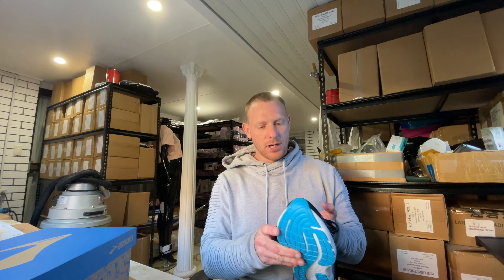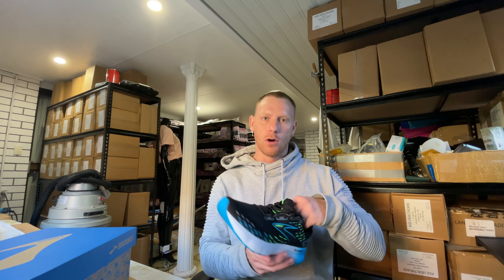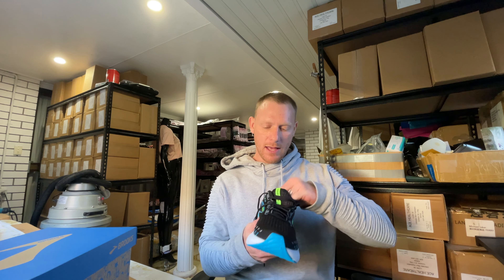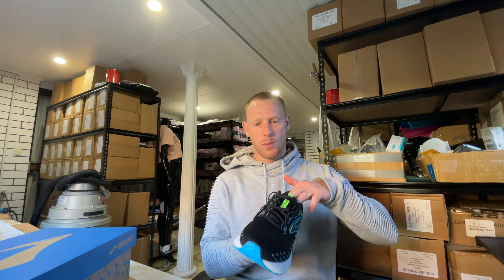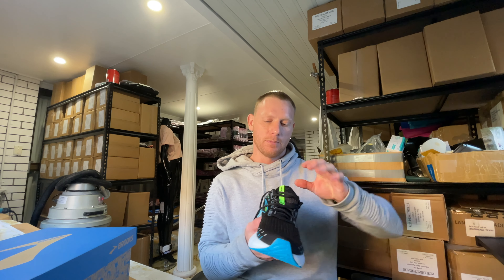Through the top we've got a mesh — dual mesh at the front — but still fairly breathable and feels really nice inside as well. I'll go back to how it felt a lot more premium; this shoe really does, and they've gone all the way through the shoe, not just through the outside but also the insides at the top as well.